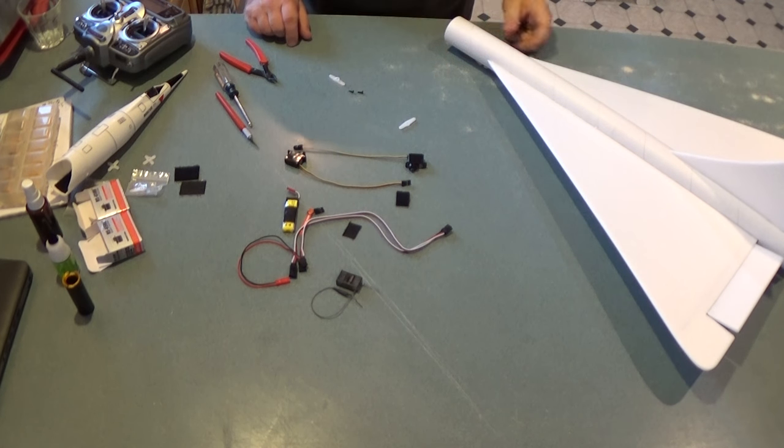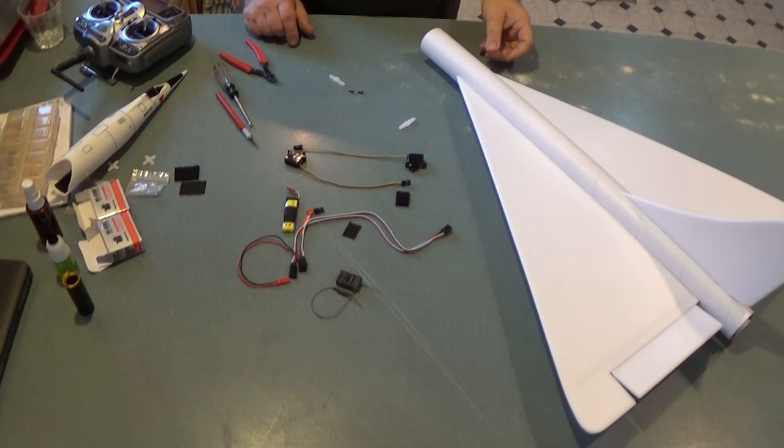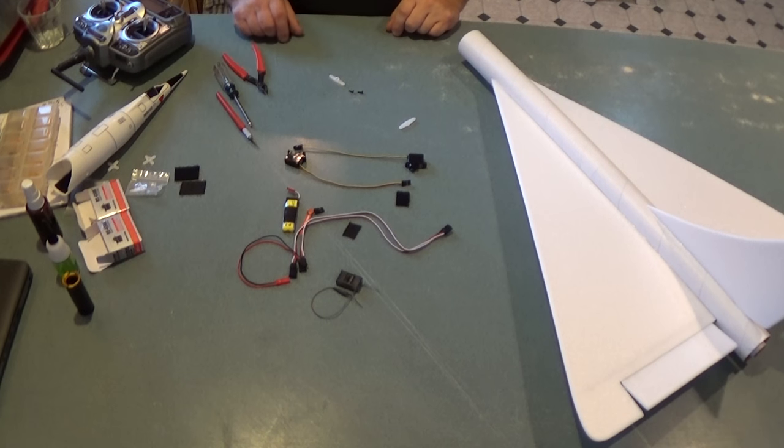Back for part two of the assembly of a Dinosaur Rocketry Strato Dart kit. This will be the radio installation part.